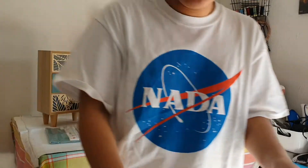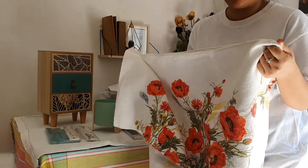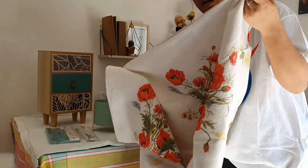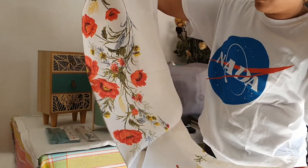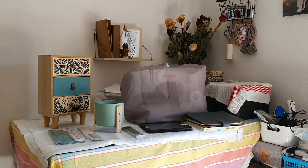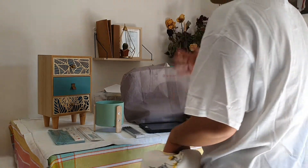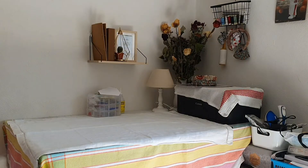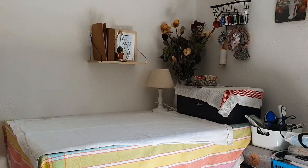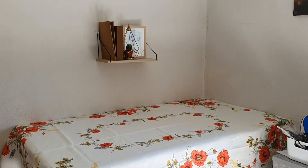I'll cut this introduction short so we can start organizing. I'm going to take off this piece and replace it with this floral one. I didn't want to buy a new one — this is an old one from our old table that my mom used. The first thing I'm going to do is take down all of these pieces and replace the tablecloth.